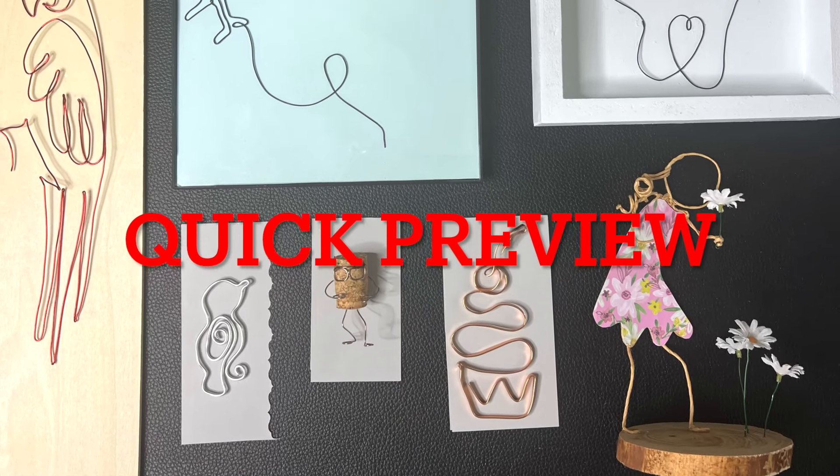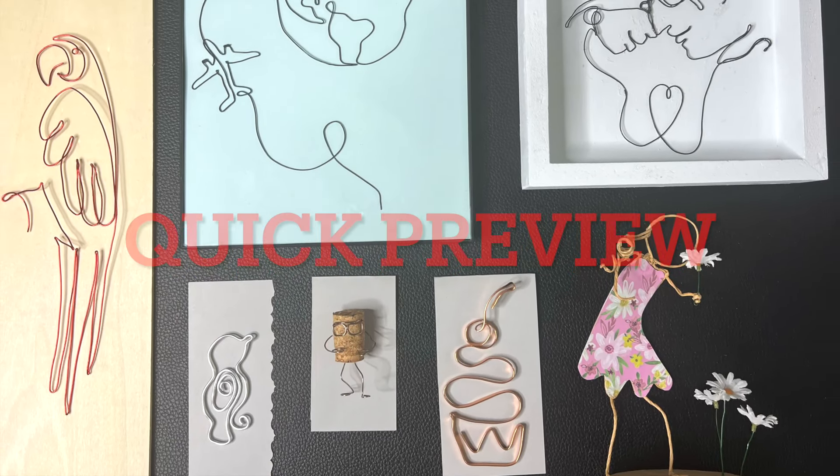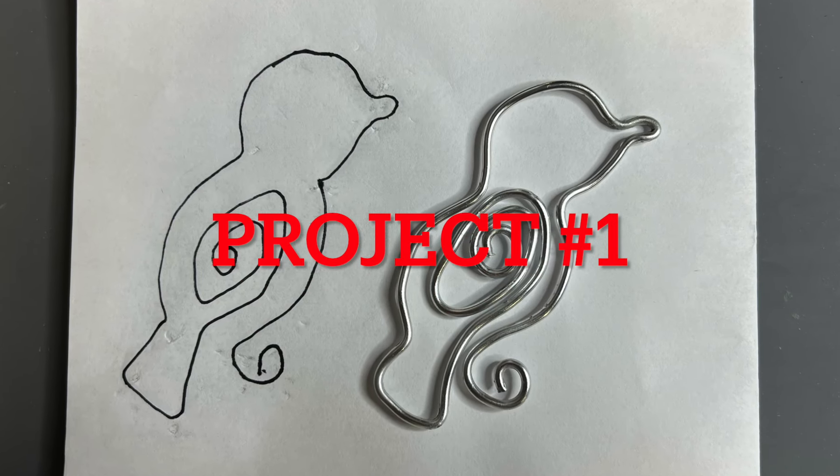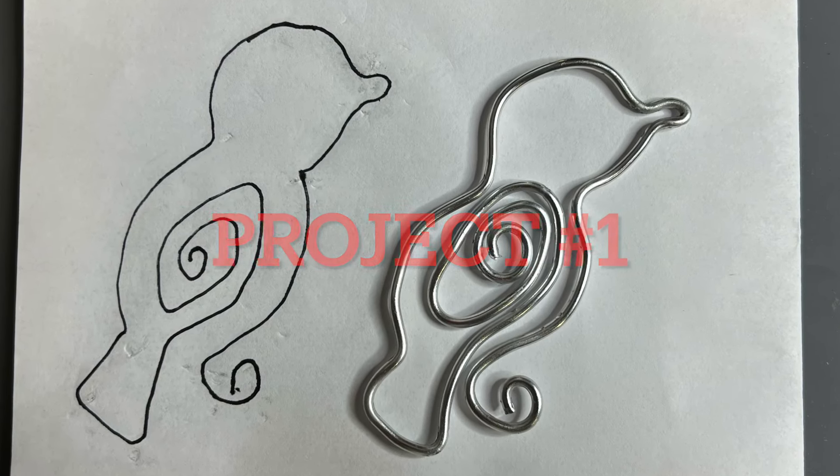Let's take a quick preview into this week's projects — here are all seven. Aren't they stunning? And that will bring us to project number one.